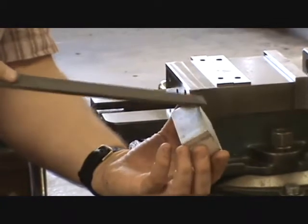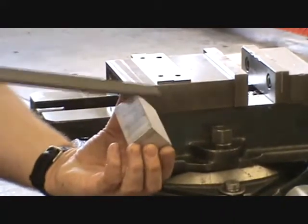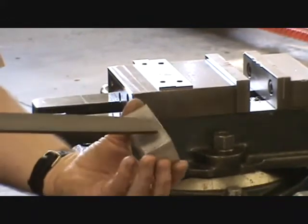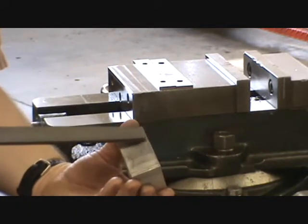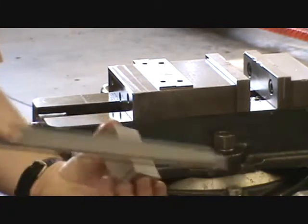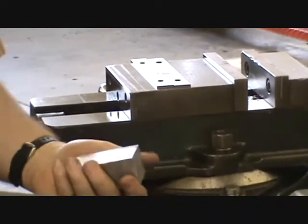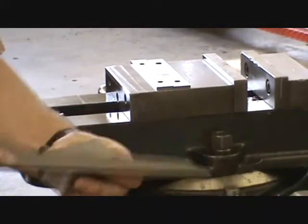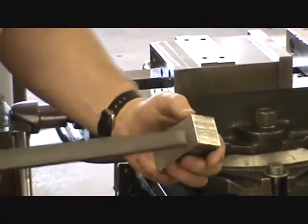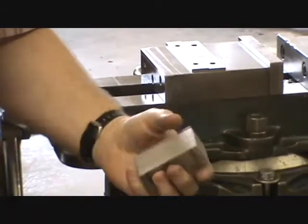To deburr the part, attack the burr along the sides at three different angles: a shallow angle, then about 45 degrees, then a shallow angle to the adjacent surface. That attacks the burr right at where it meets the part rather than filing down on the burr. Go all the way around — you can do it pretty fast. What you don't want to do is go at it like you're playing a fiddle, which creates a multi-faceted surface that looks terrible. Three angles, and the part is fully deburred.